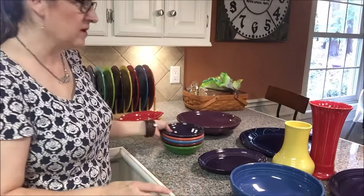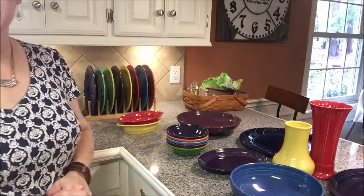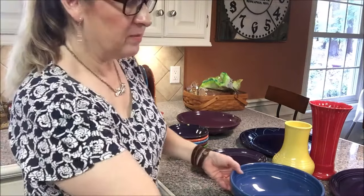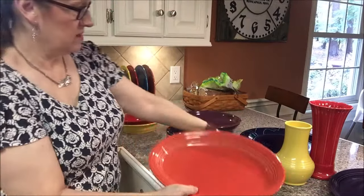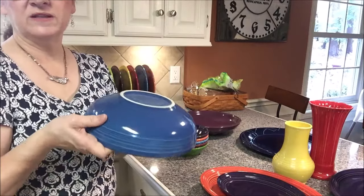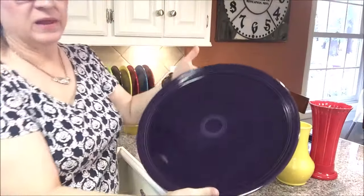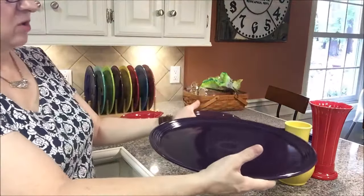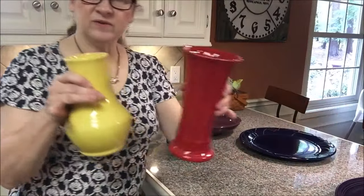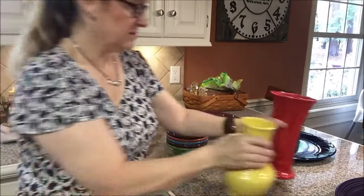I want to show you a few of the different kinds of serving pieces you can get, and this doesn't even scratch the surface of all the different shapes and sizes that Fiesta has. I have a couple of platters here — there's this one and a smaller one. I love this color; that's one of their newer colors, maybe in the last six or seven years. This is a big platter that would hold a pizza. I also have vases — these are a couple of different sizes. I have an outlet around here and that's where I get a lot of my stuff.